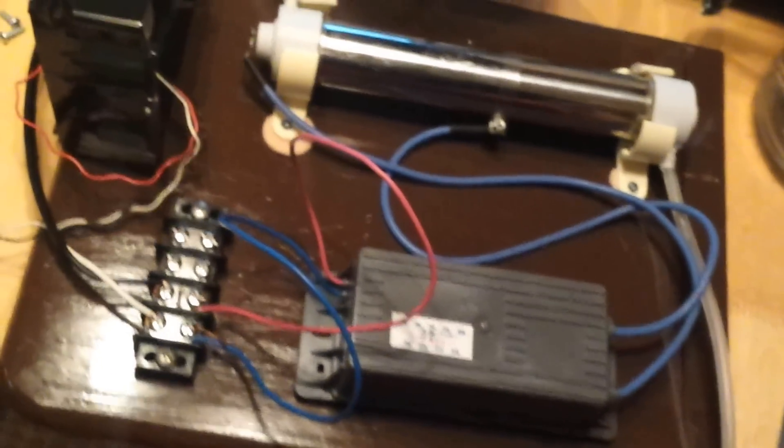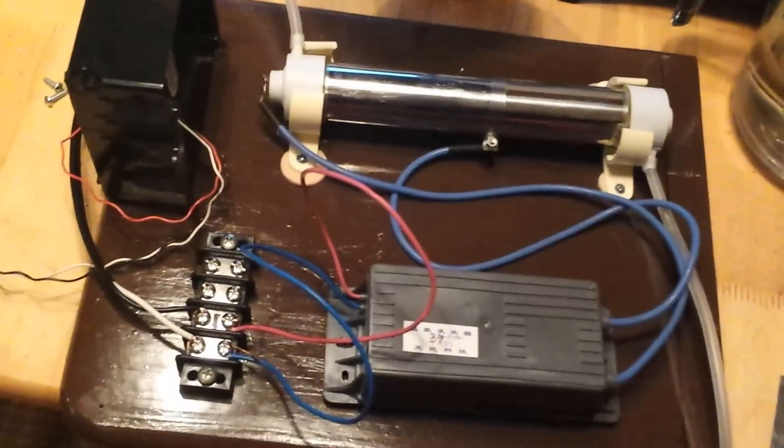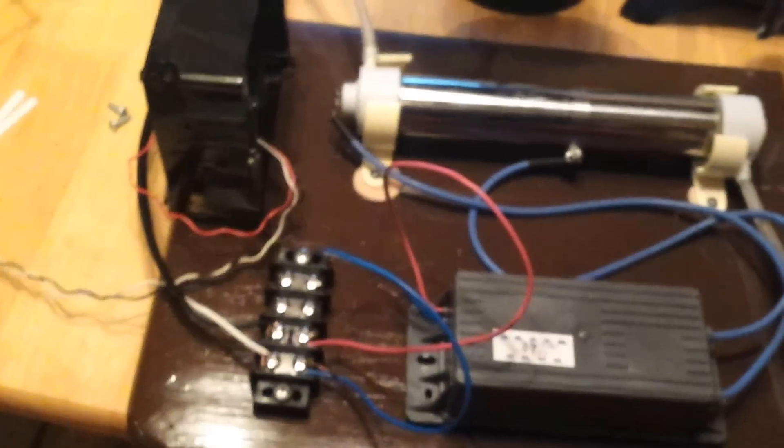I took the plate off to show you the guts inside — a simple power inverter. Do not touch any of this once you throw that red switch. Right now it's off. When you throw it, back away. Don't let anyone go near it — your clothing, your hair, water, nothing. Keep everything away. Turn this on at your own risk. I'm going to fire it up and show you how it works.